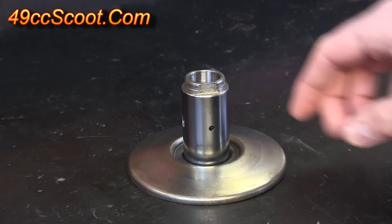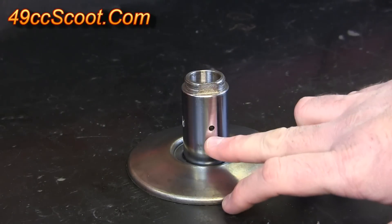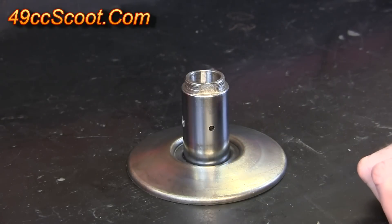To start out you'll need to get the contra spring, the clutch, the torque driver, and the pins off of this pulley and get it all cleaned up. If you're not familiar with how to do that I'll go ahead and put a link in the video or in the description to show you how.